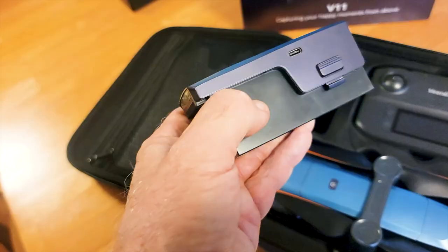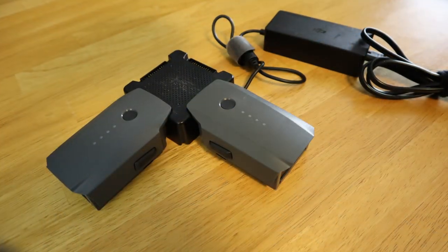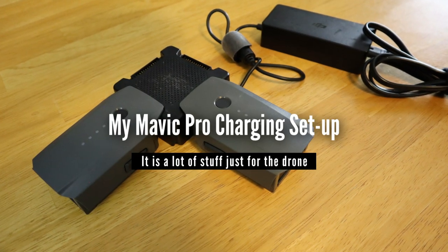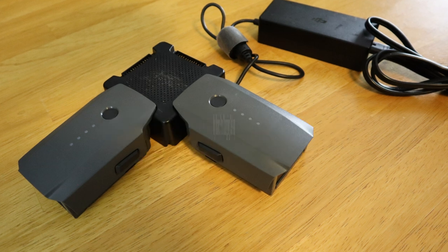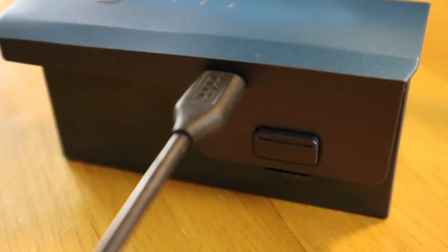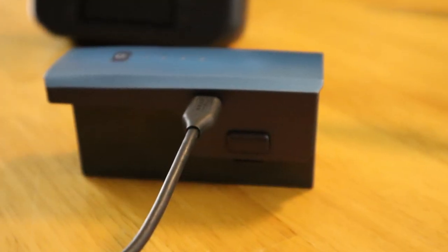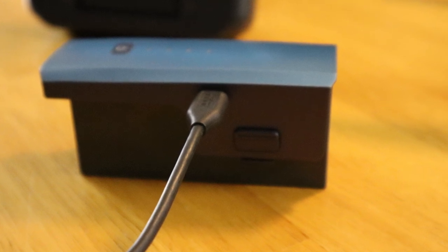Another thing I really like is that the batteries can be charged without special equipment. My Mavic requires that I carry this rather elaborate contraption in order to recharge the batteries. In contrast, the Vinnie-X batteries can be plugged directly into any USB-equipped charger. This keeps things simple, and simple is always good for motorcycle travel.